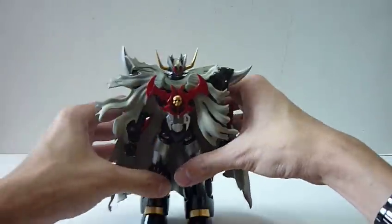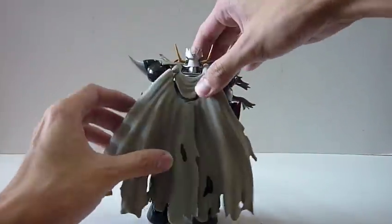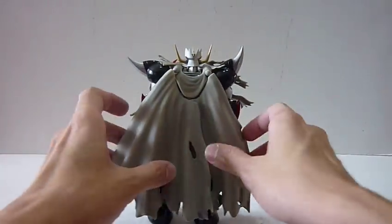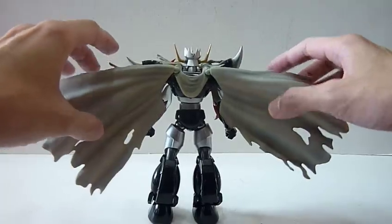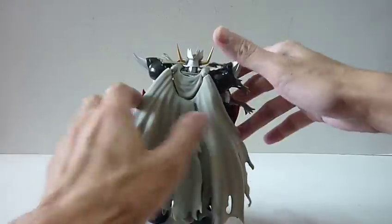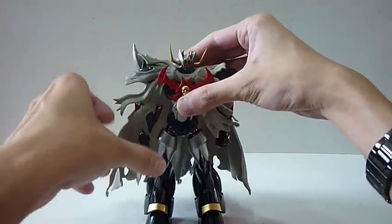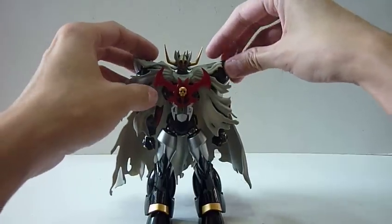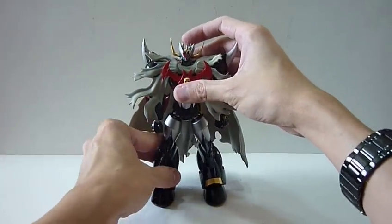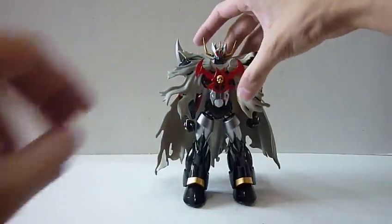And there you have Mazing Kaiser SKL with his cape. Wow, the cape rests really, really well on him and he looks really impressive - like a pirate king with that massive cape. And then if you want to do some diorama, you have the cape spread out, as if he's coming down from the sky. Really, really cool. I like the fact that they actually gave this cape as an add-on. And of course, like I mentioned earlier, it's also an added bonus that this cape can actually be added on the Mazing Kaiser figure as well.